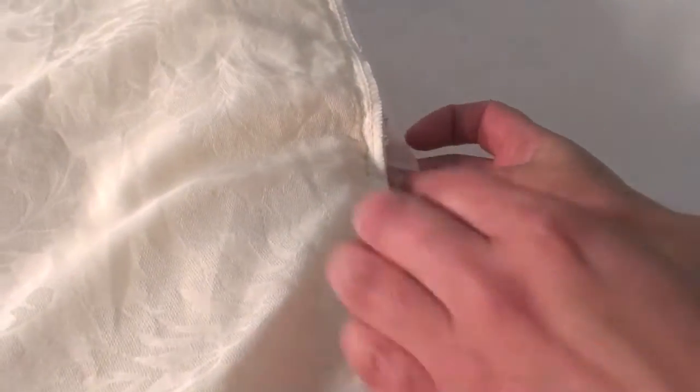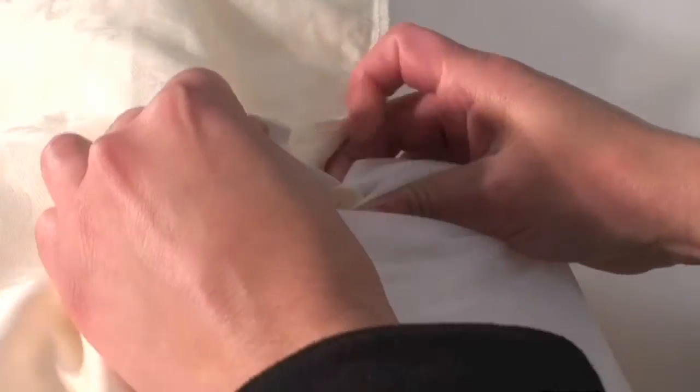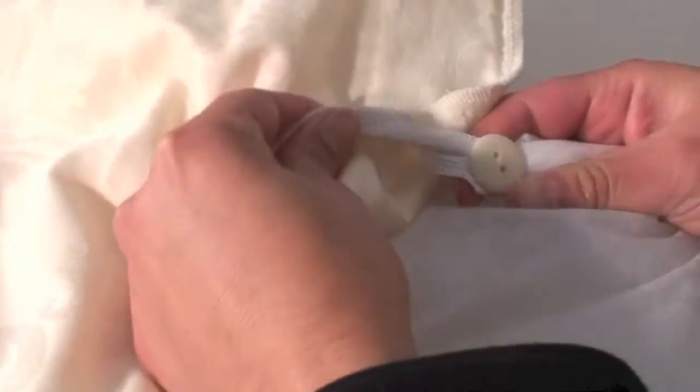As an added bonus, we also include additional buttons in every package that allow you to affix them to any other insert that you choose. You can then use the cover over your favorite alternative comforter, may it be down or otherwise.